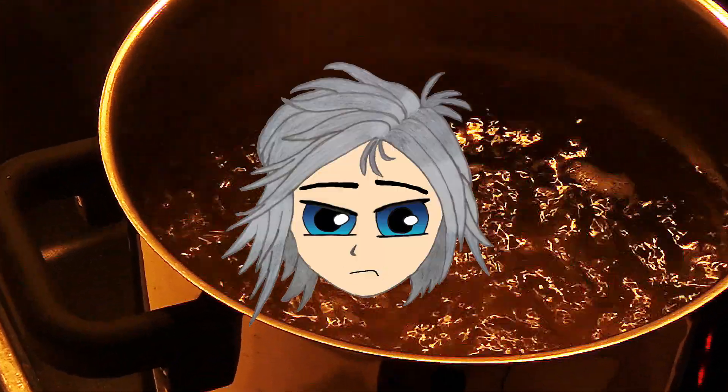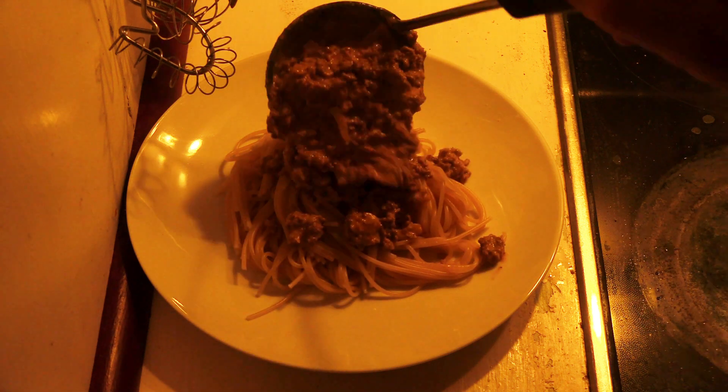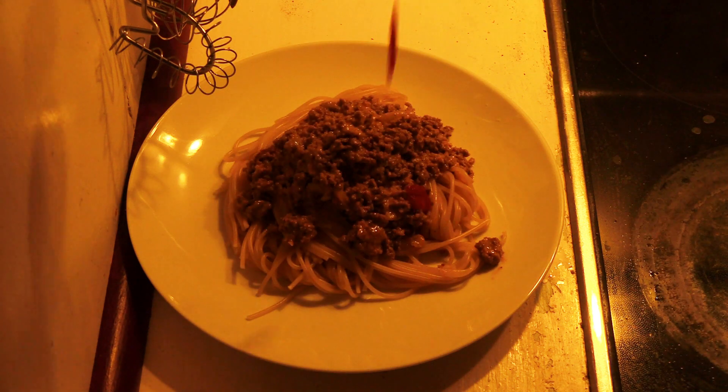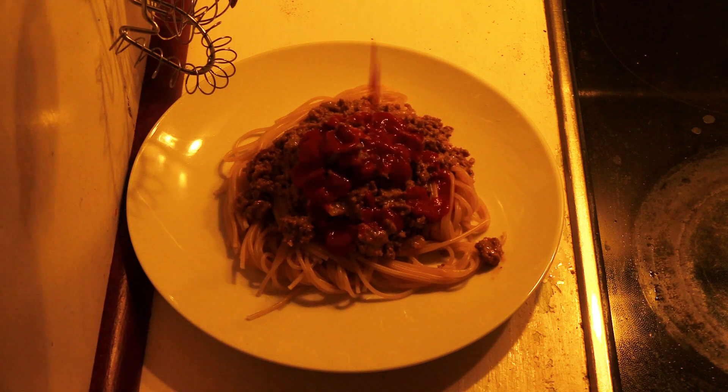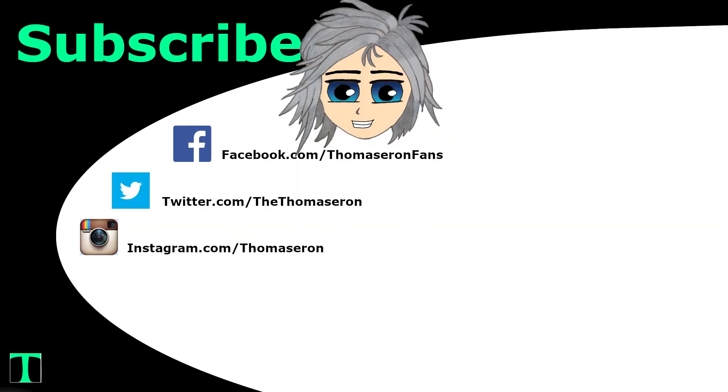Are you sure you're okay? When the spaghetti is done, serve it on a plate. Add some bolognese. Top it off with ketchup. Thanks for watching. Remember to do the YouTube stuff. The food was tasty, but it burns twice. Prepare Uranus. Bye.